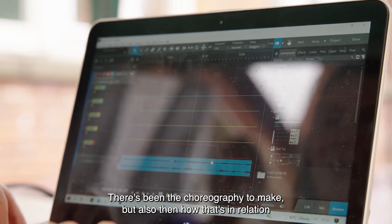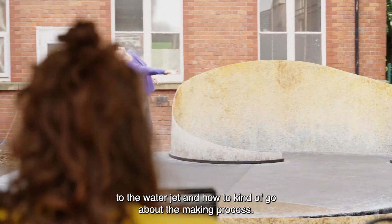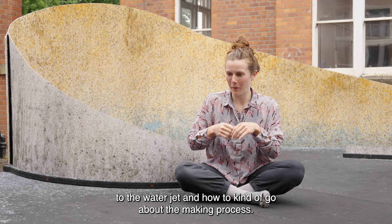There's been the choreography to make, but also how that's in relation to the water jet and how to go about the making process.